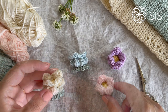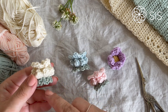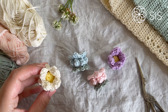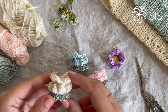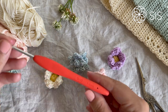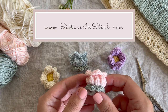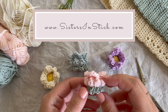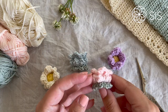All you need to make this poppy pod flower is three colors of yarn. We used eucalyptus for the base, cream for the flower, and vanilla for the center pearl, but you can use any colors you like. This is Must-Haves by Yarn and Colors, used with a 3mm hook. All info and a downloadable PDF pattern can be found at sistersinstitch.com.